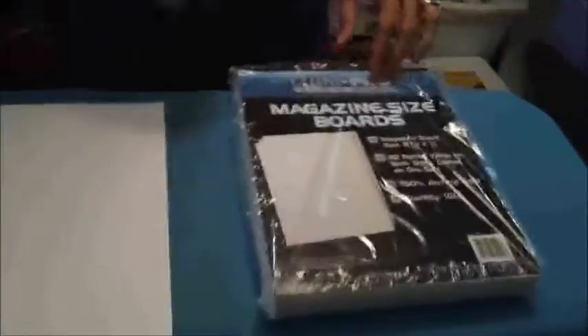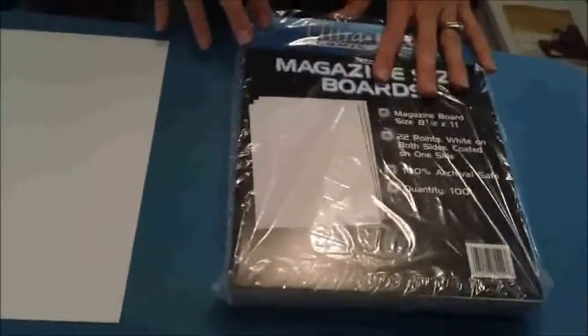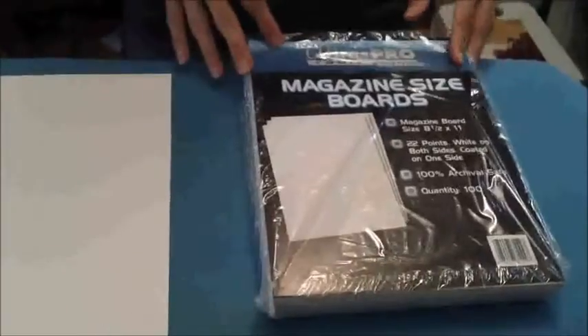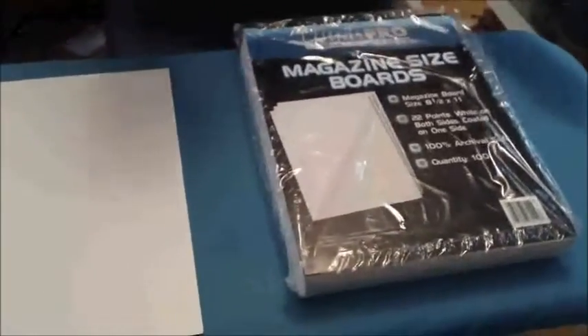So what you're going to need are comic book boards — not covers, but comic book boards. Or if you're like me, when I went to Amazon to find the comic book boards, I found the magazine size boards instead. They're a little bit bigger. These are eight and a half by 11 and since most fabric is 42 inches wide, this is the perfect solution.